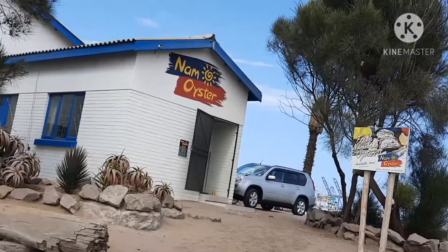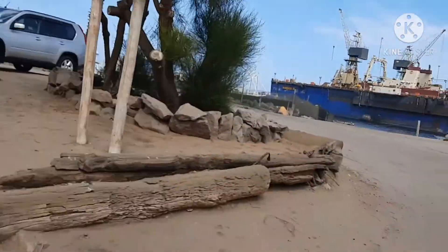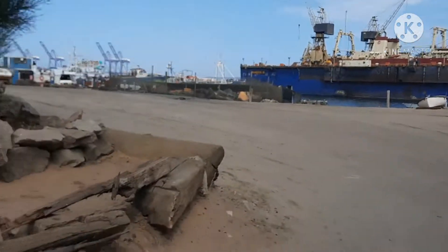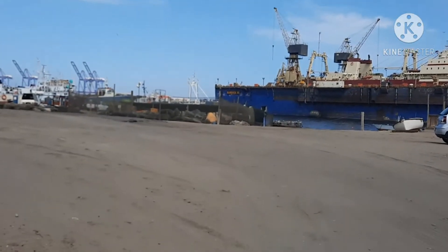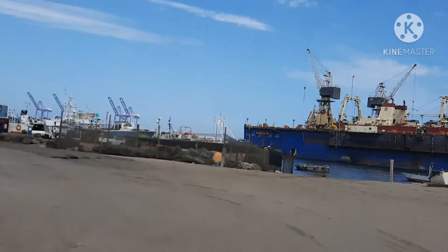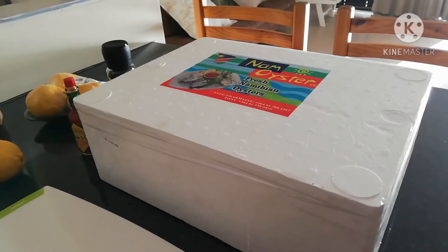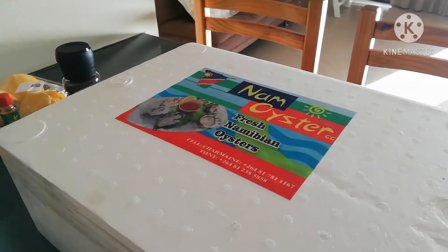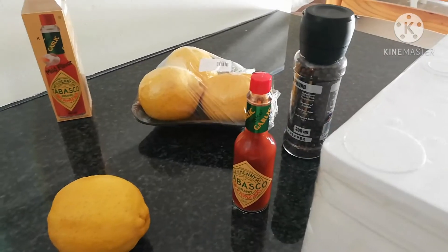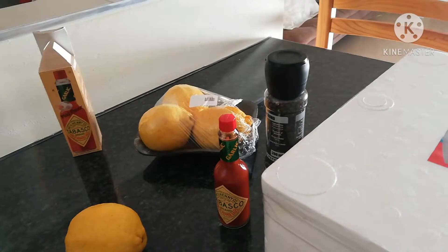Nam Oyster! Anong lamig — malamig ba? Malamig! Hi guys, magbubukas tayo ngayon ng ating oyster. Ito yung binili naming kanina. Magamit kami ng lemon, tabasco, at black pepper. First time kung makatikim nito guys, atitignan natin kung gugustuhan ko.